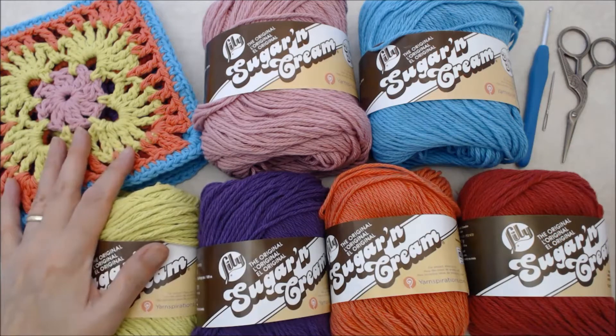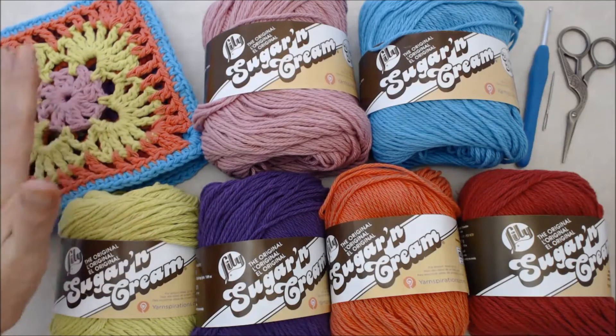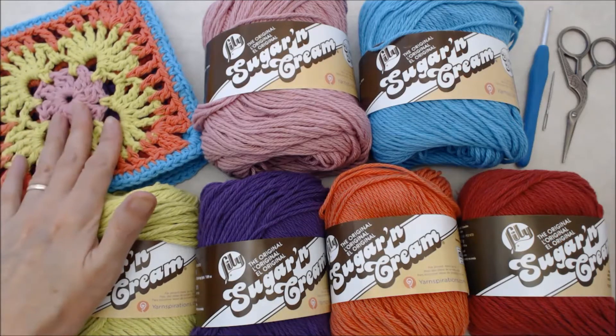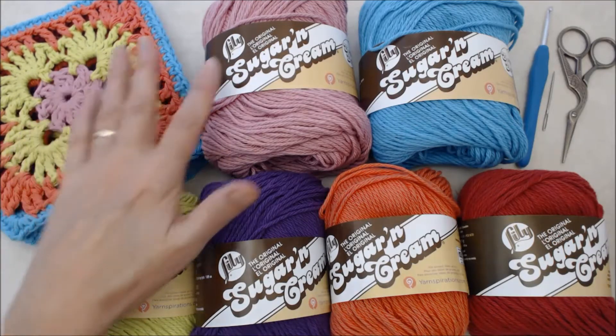To create this scarf pattern you're going to need a total of 10 granny squares in a variety of colors — I'll show you those in a little bit. I do have a tutorial on how to crochet this particular granny square pattern and I'll put a link to that below.